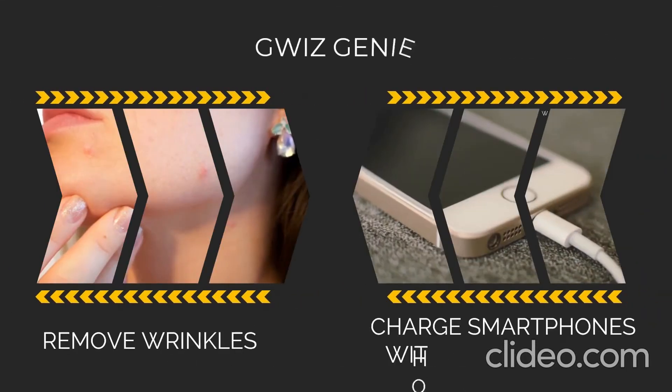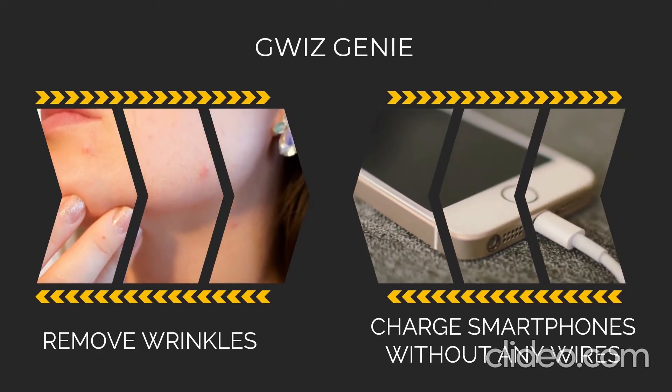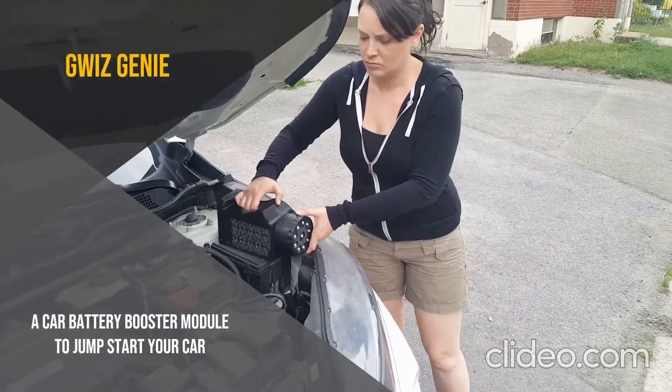Module 3: a facial module to remove wrinkles. Module 4: a module to charge smartphones without any wires. Module 5: a car battery booster module to jump-start your car.